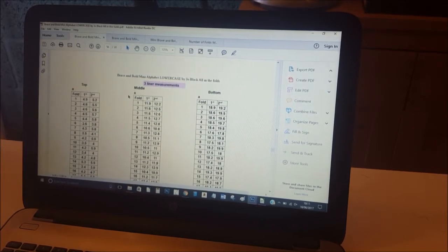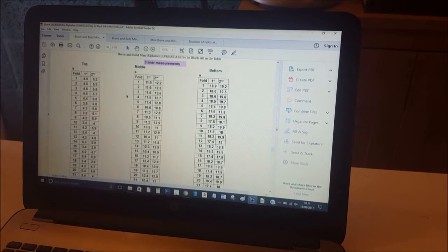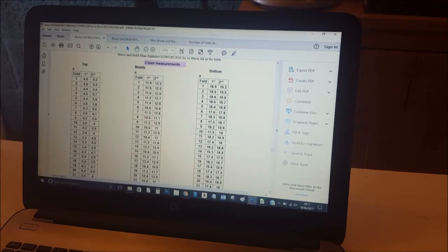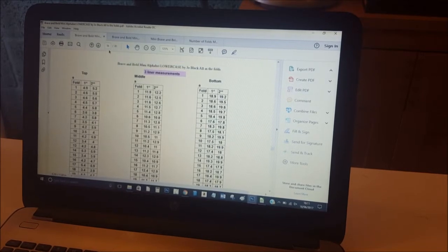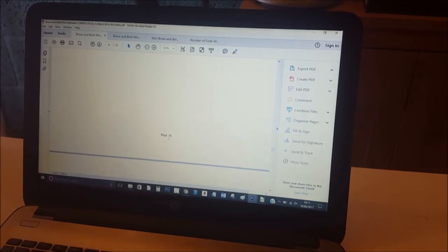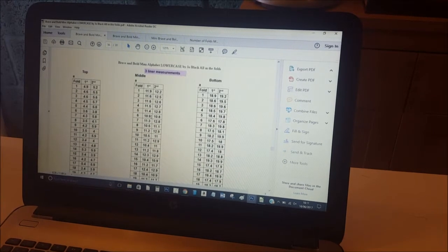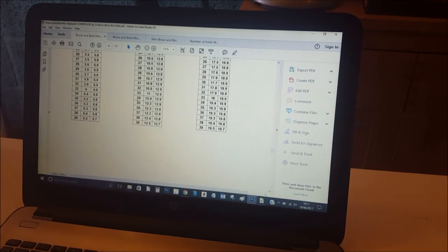You can either print out just the letters you're going to use — for the three-liner I'd print the capital I, lowercase T, etc., using only the three-liner measurements. So for the A I'd only print page 56 and not the one or two-liner versions. Each page tells you which page number it is at the top and bottom.